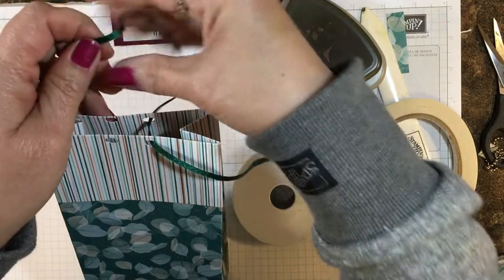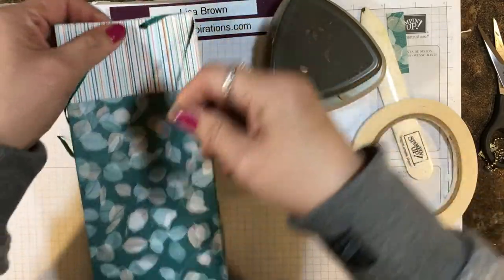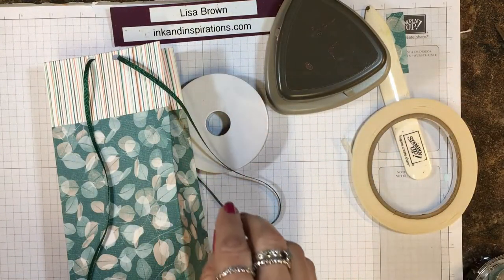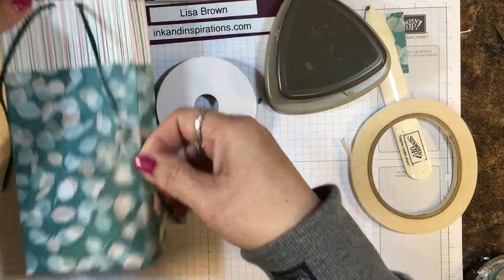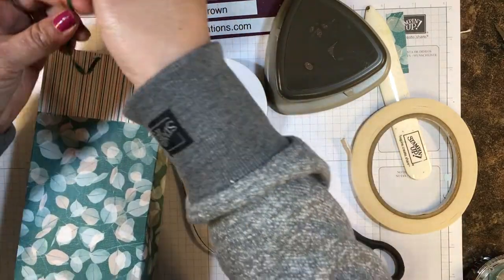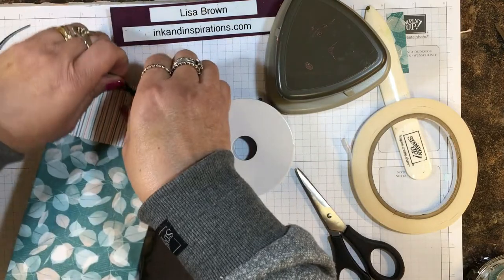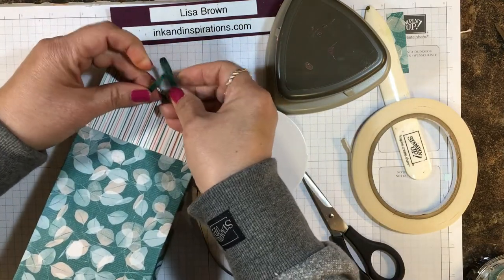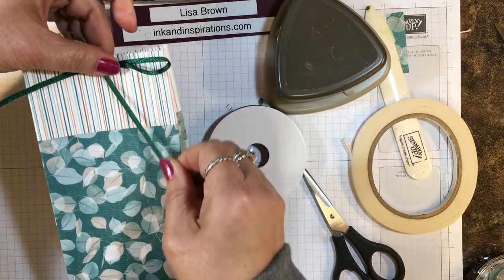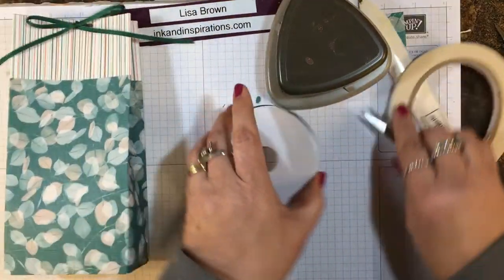I'm going to thread that through — a ribbon closure is really a good closure for younger children. First of all, they can't get into the bag until you want them to, and it's safe — not like stapling it or using a brad where they might get hurt. I left the ribbon on the spool until I was ready to tie it. I cut a little bit longer than I needed, but I'd rather have too much than too little, so I'm just going to pull this down like that — cute!